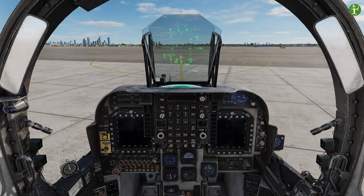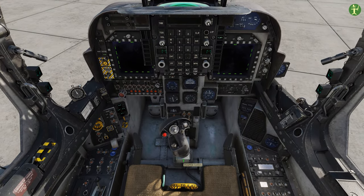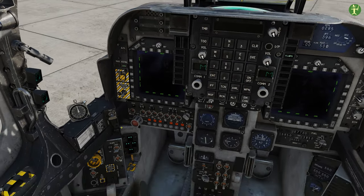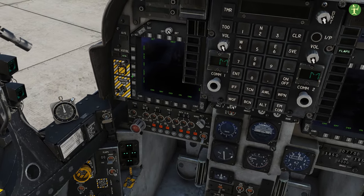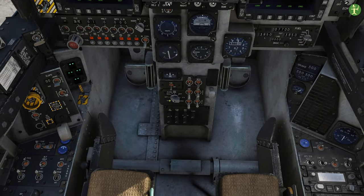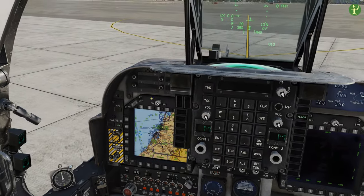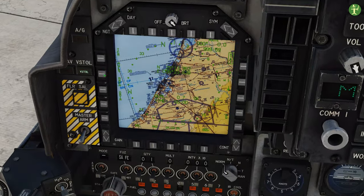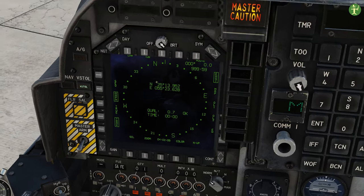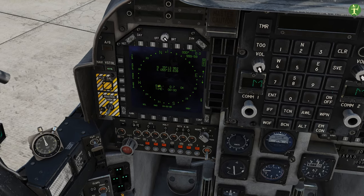Nine times out of ten you're not going to need a jamming pod so you don't need button ten. While we do that, we'll get rid of our joystick control column and we're going to align the INS. I'll turn the INS onto INS ground. Because we've done the quick alignment method, it automatically says the quality is 0.7 and we're okay, so we are good to go.